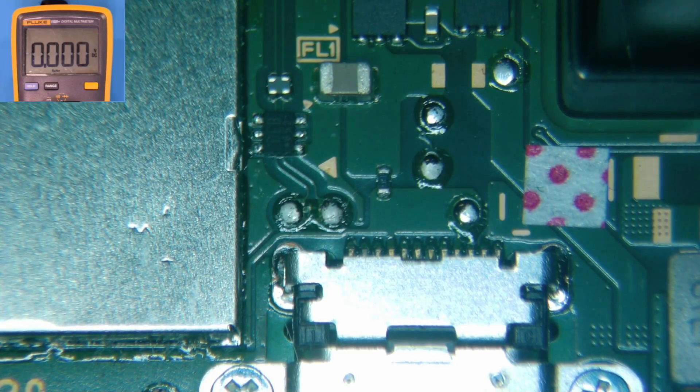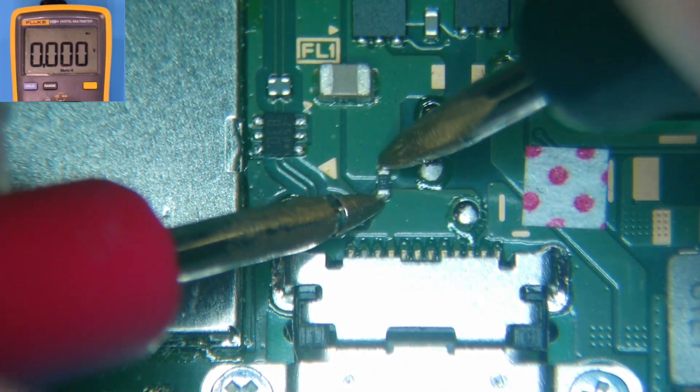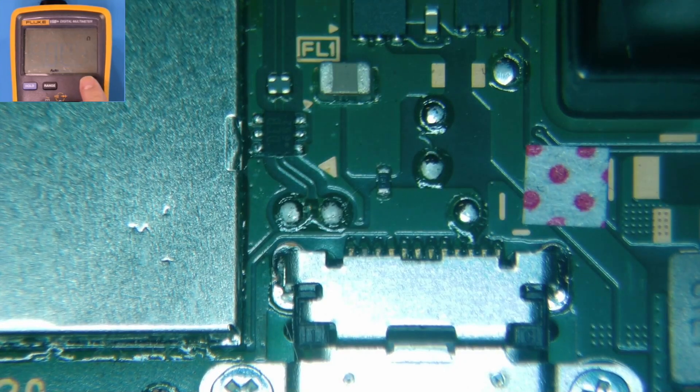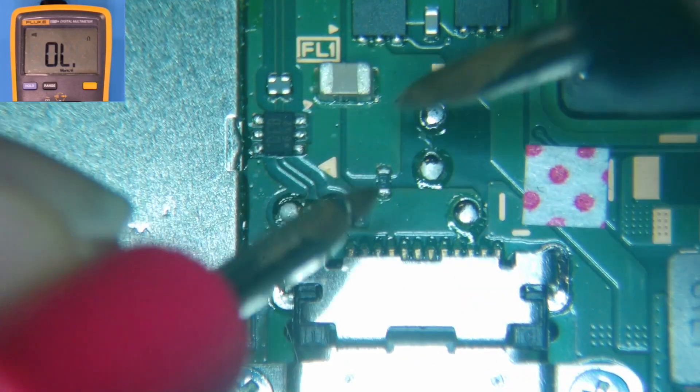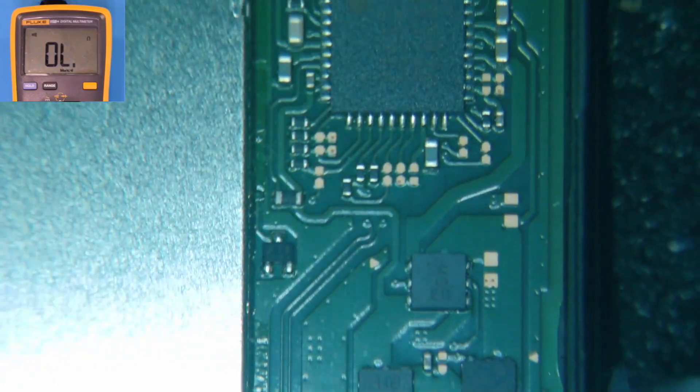We're going to switch the meter over to continuity mode just to rule this out. This is very rare, but occasionally you will have an issue with this fuse right here above the charge port. From here to here we should have a beep — and we do. From this point I'll usually proceed up to the charging IC.